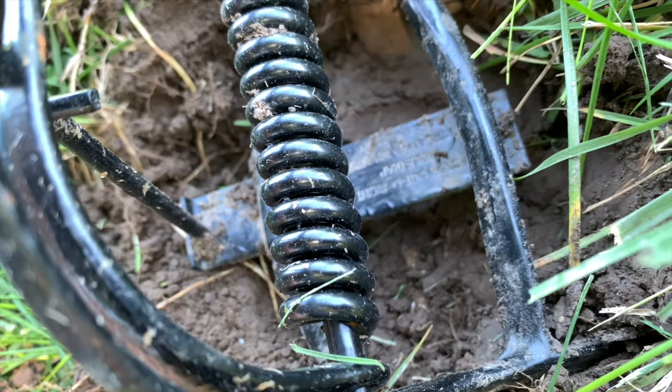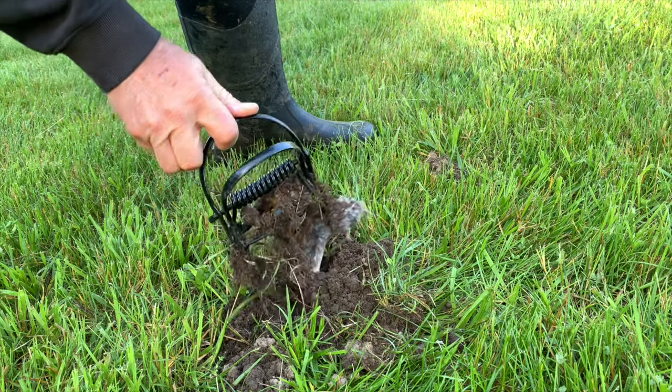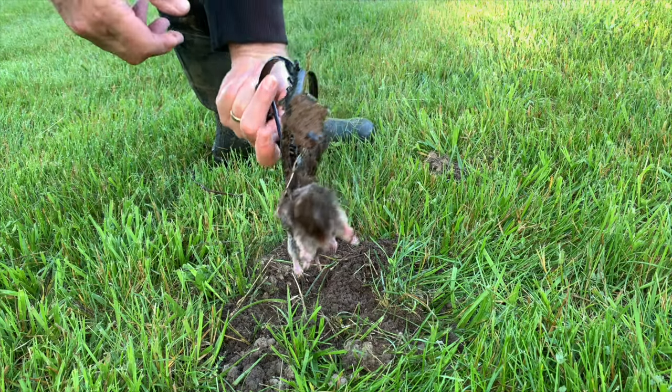We've got another mole trap set off - let's see what we got. I'm telling you what, these scissor-type traps are working the best. And another mole! Got another mole!